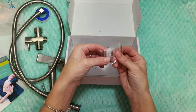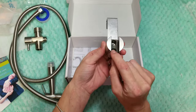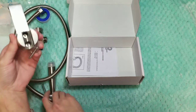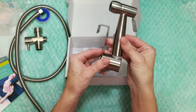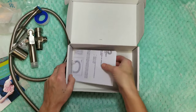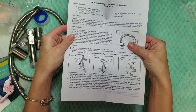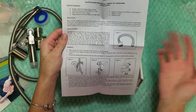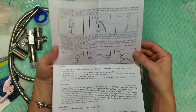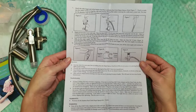Then there are some screws. These are used if you can't hang the holder on your toilet tank — you can use these screws to attach it to a wall instead, or if you just prefer wall mounting. And then we have the instructions, which are nicely illustrated. They're in English and will tell you exactly how to install everything. It's pretty straightforward.